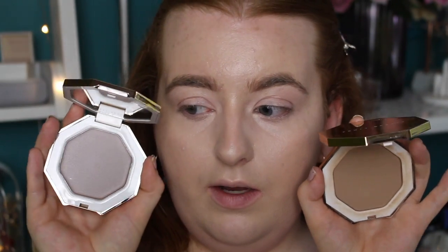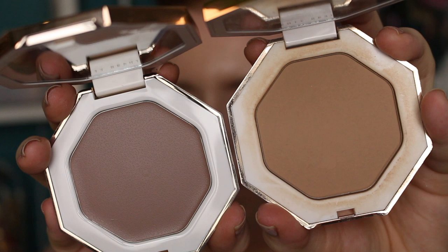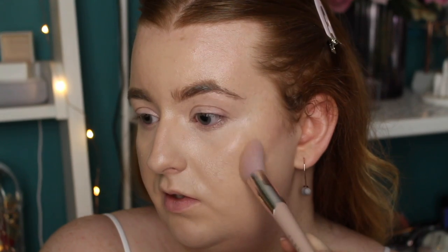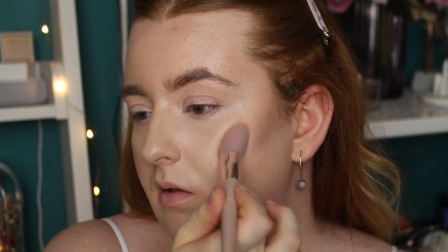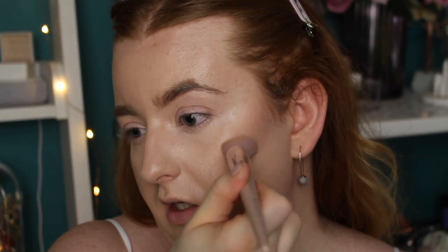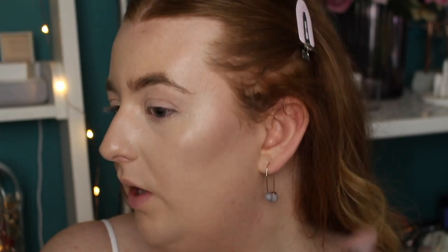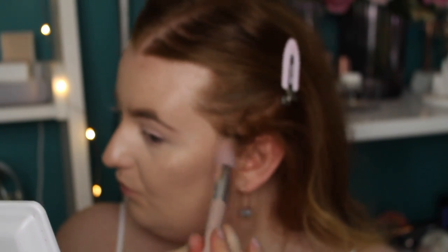Here's the Fenty powder bronzer in the fair shade next to the cream one — you can see the shade difference. The cream is more of a subtle warmth but I think it's meant to be a contour-bronzer combined. I'm going in with the brush, aiming to put product on the bottom bristles and let the top ones blend. Just gonna poke in lightly and apply. Wow, it is very cool-toned — such a good shadow color! Going in with a bit more product, blending and sculpting the cheek.